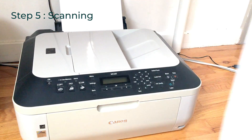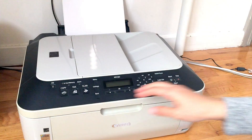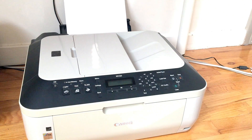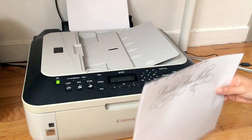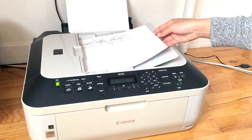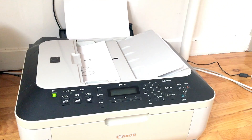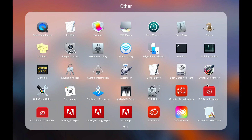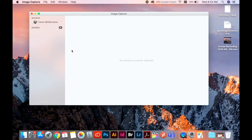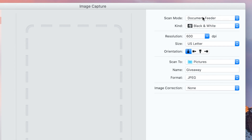Step number five: scanning. After we finish writing with the ink, scan the finished piece with a scanner. You don't need a fancy, most up-to-date scanner to do this — this printer that I have I've used for almost a decade and it's still working fine. Now let's take a look at the file from the computer. I'm using a Mac. I open up Image Capture from the launch pad, click the device — the scanner you're using. I'm scanning from the document feeder rather than the flatbed. Choose black and white.